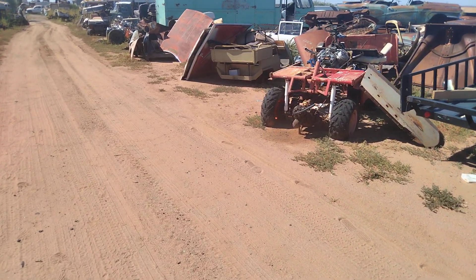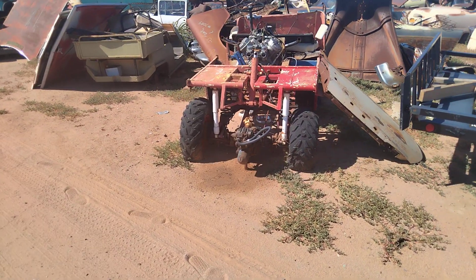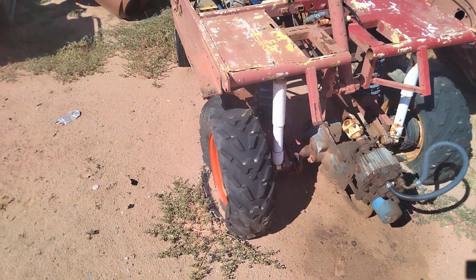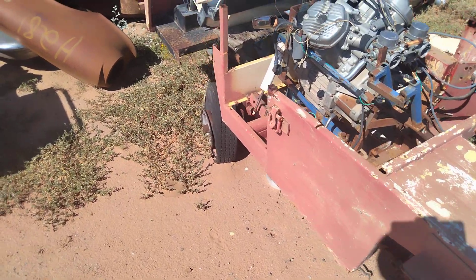In this one we're going to take a little road off the beaten path. I don't know what the hell this is. Looks home built. I don't know what it started as. Just want to do a little quick video of it. Definitely a motorcycle engine.